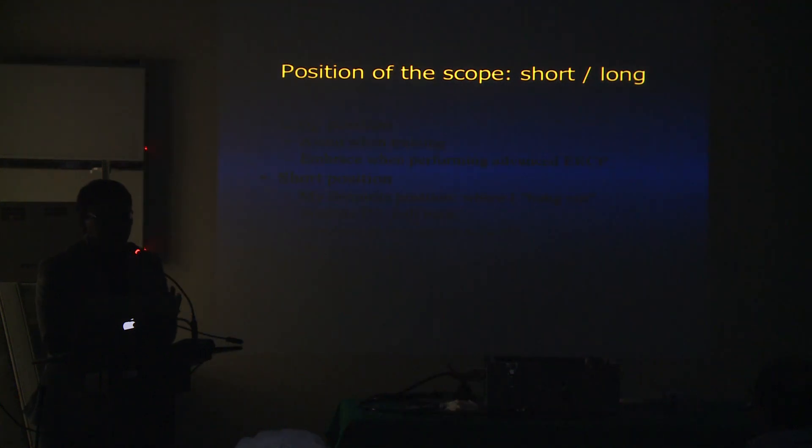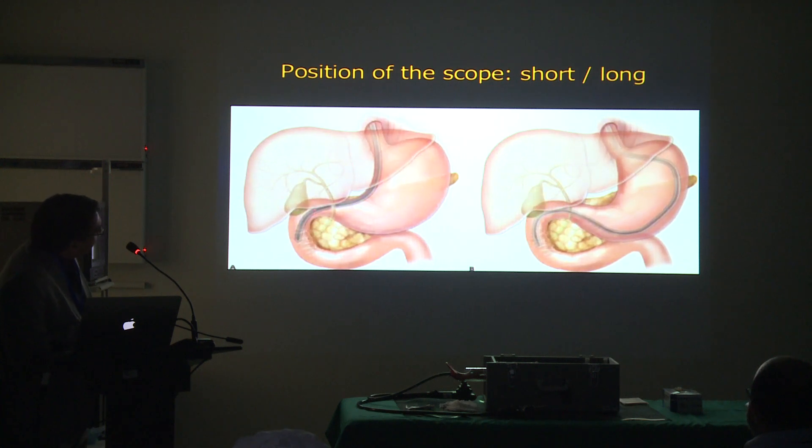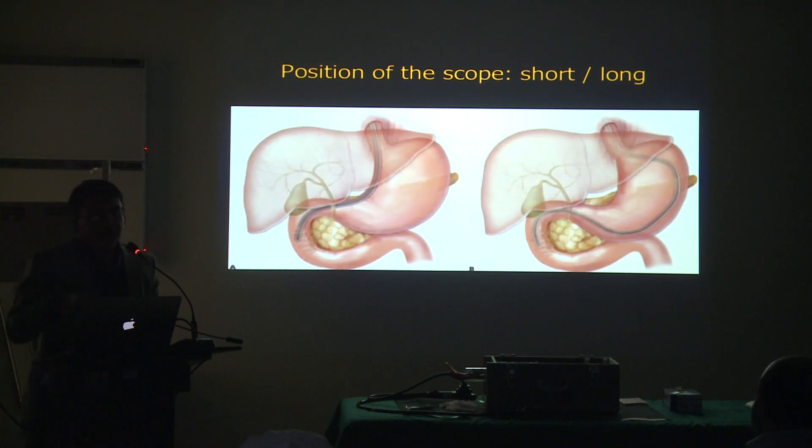It's mainly about the position of the scope. Most of the time you're going to see that ERCP is done in a short position. Sometimes you have to do it in a long position. When you shorten the scope, the scope is really resting on the lesser curvature of the stomach. Every time you push the scope, it's going to go into the stomach towards the greater curvature.